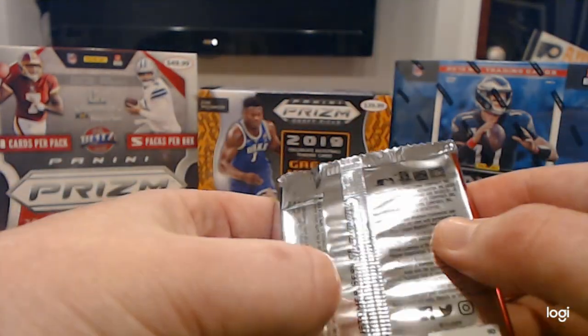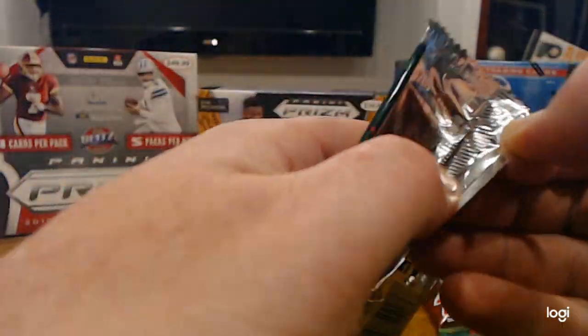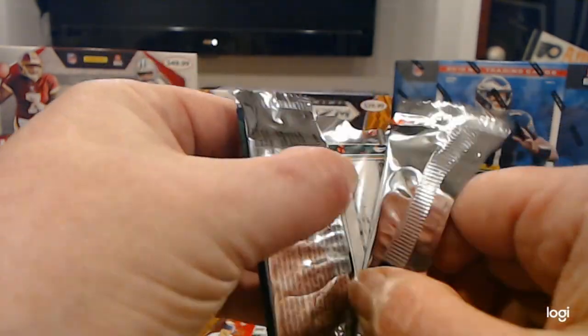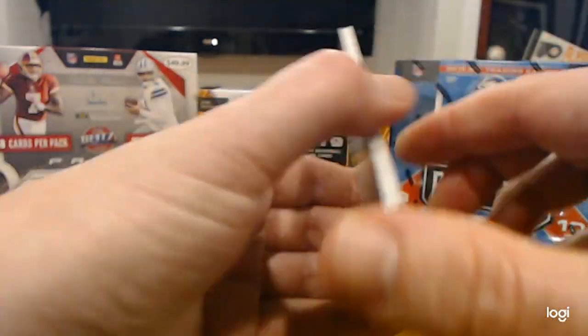We have two packs left in this first box, and yet another box to come. We are doing alright here. If you saw the hoops holiday box we did, you know we're well ahead of what we were doing there.